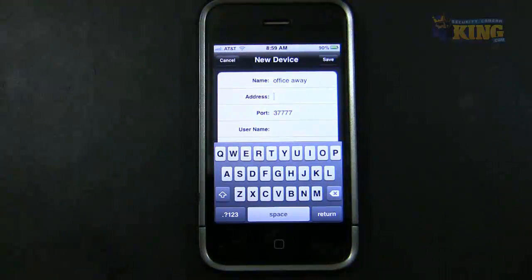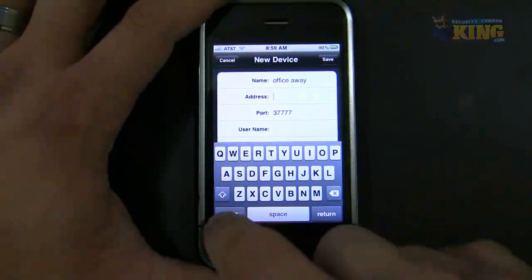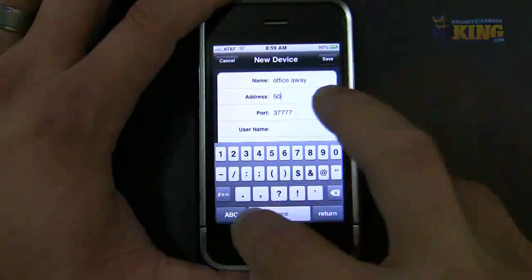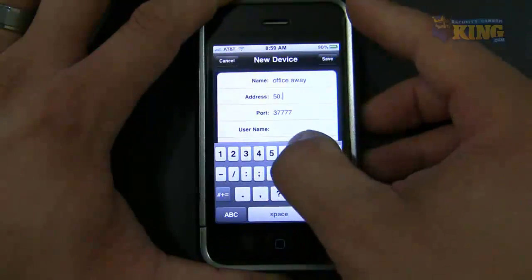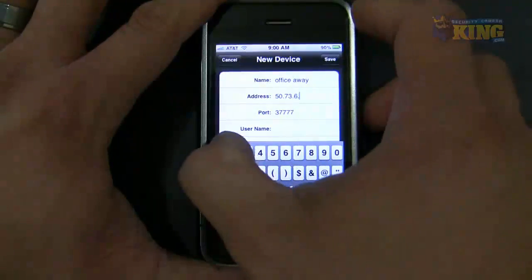For the external IP, you can go to a computer within the same network as your DVR and pull up CanYouSeeMe.org, or IP Chicken, or WhatIsMyIP.com, and it's going to tell you what your external IP is. In my demonstration, my external IP is 50.73.6.13.